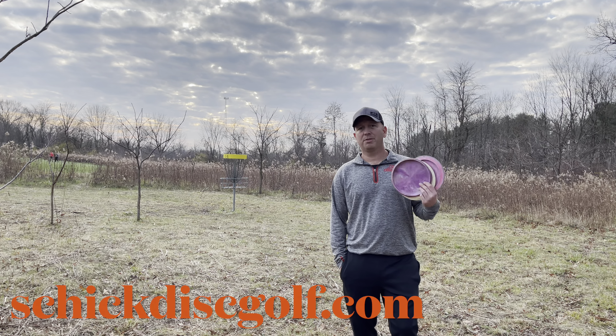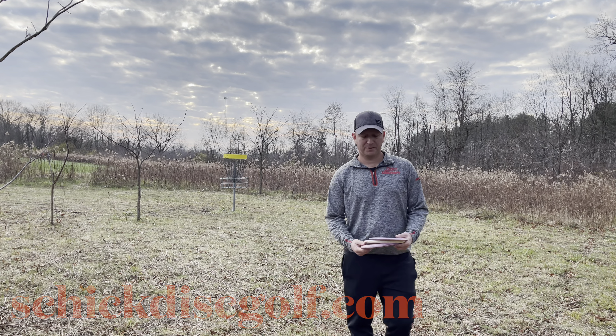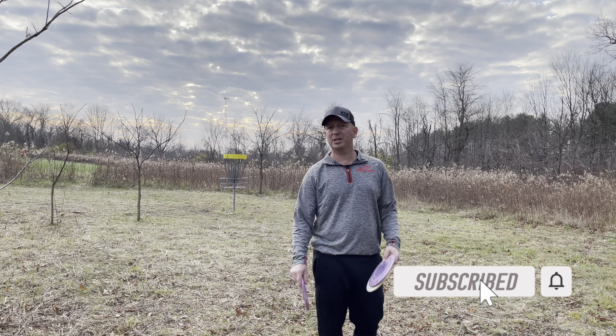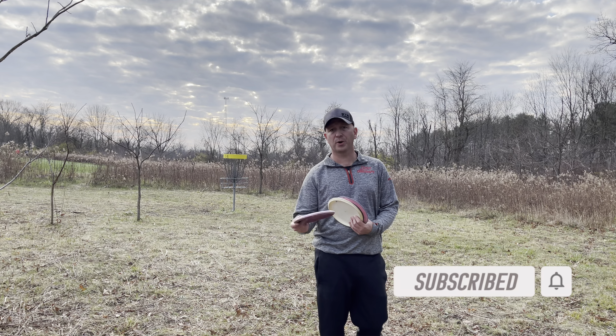Hey guys, welcome back to the channel. Thanks so much for all that have subscribed. If you haven't, please do like the videos and let me know what you think. Today I'm just going to do a really short video on grip.